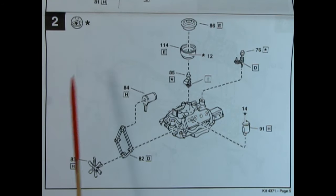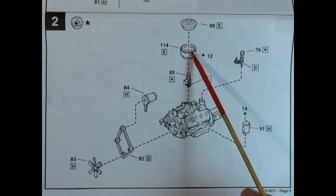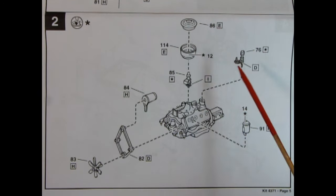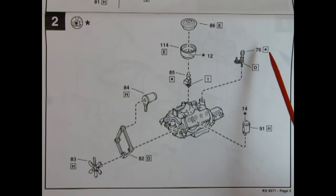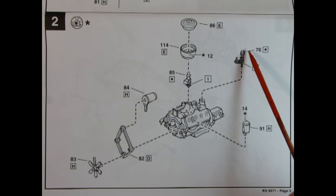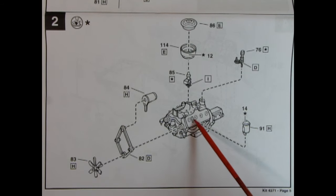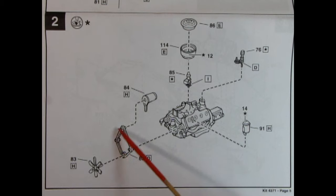We continue with our engine in panel two. There is a decal application on the front of the air cleaner, which comes molded in two parts — nice. Here we have the chrome-plated carburetor going on top of the intake manifold, the fuel pump onto the back, the oil filter gluing up in here, the generator, and the belts, pulleys, and fan down below.